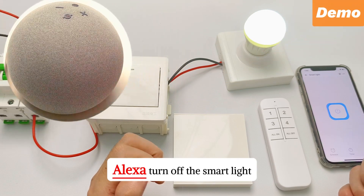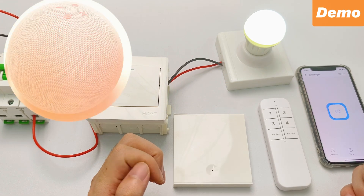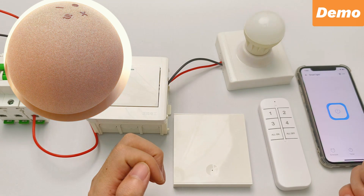Hi, Riksa! Turn up the smart light. Okay.